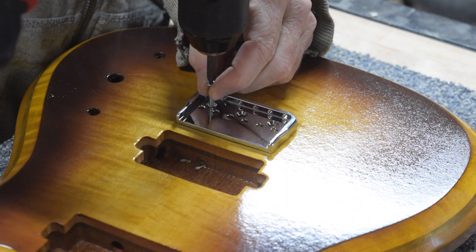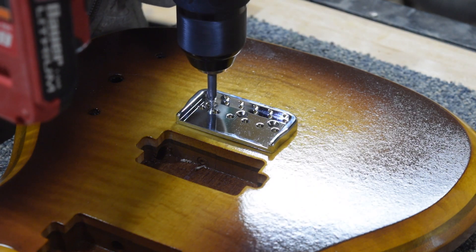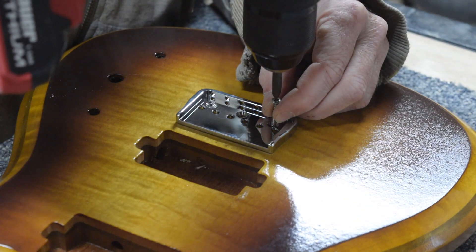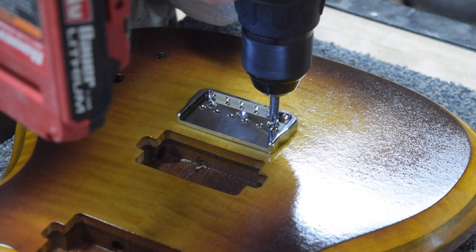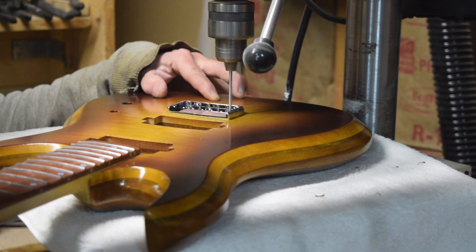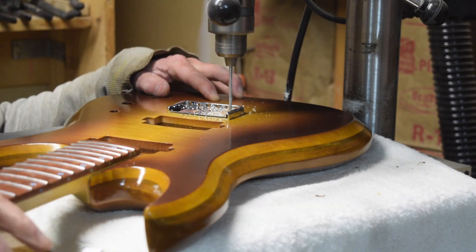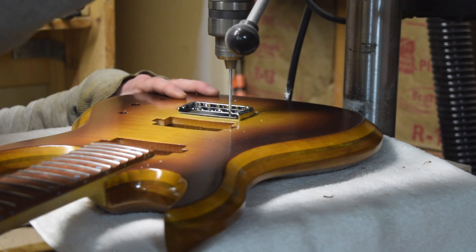Then I just need to mount the base plate. I'll remove the saddles and install the base plate onto the body with the two outer mounting screws. Then I'm going to use the string-through holes in the base plate as a guide for drilling my string-through holes, using a bit that's about the same diameter as those string-through holes in the base plate.